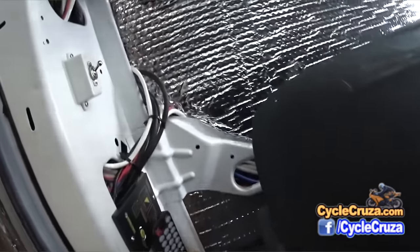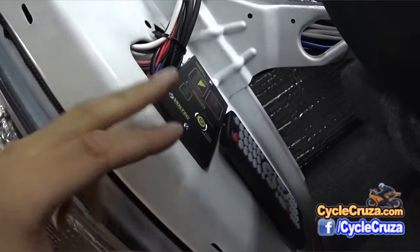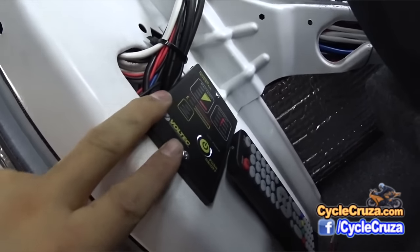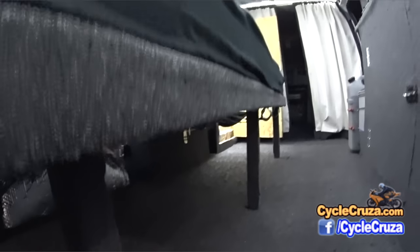I also added a remote switch here for my inverter. I can switch it on at any time and see the battery status — since the bed is down it's kind of hard to crawl under there to see it, so the remote switch is very handy.